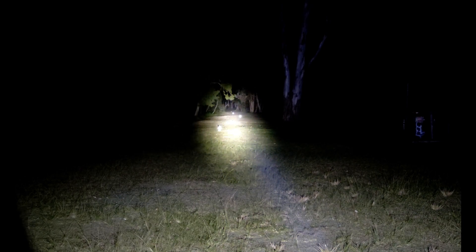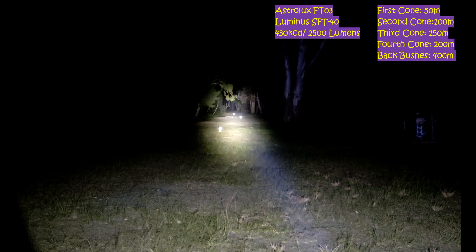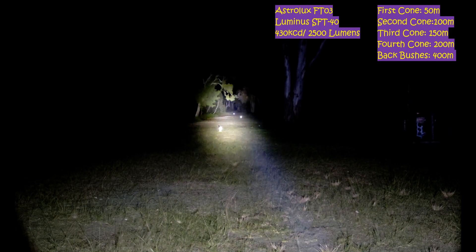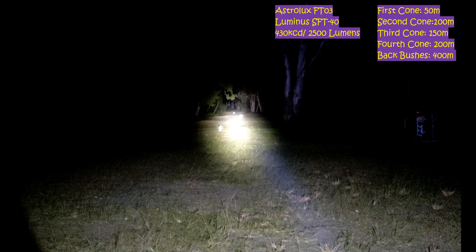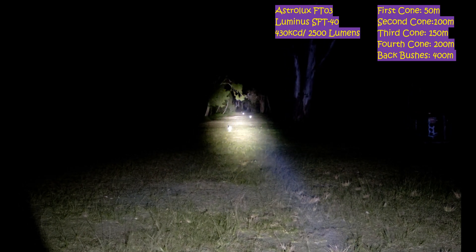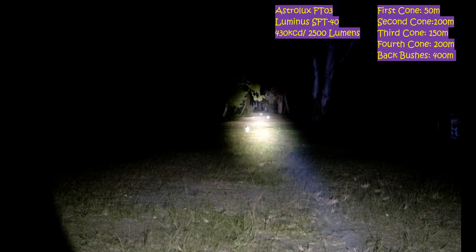I actually had the wrong light in my hand there — I had the EA-02 that I won from a Banggood contest, which I'm also going to try and get some beam shots off. So this right here is definitely the FT-03 with the SFT-40 on. You can see there's no comparison to the L21B — it throws just as far, 430kcd, but it's just so much brighter. No problem focusing the camera there. You can even see that last cone at 200m even though it doesn't have the reflectability on.